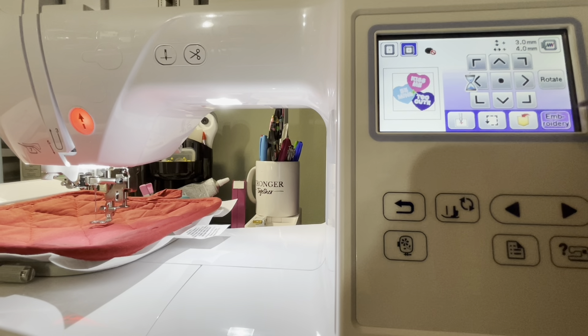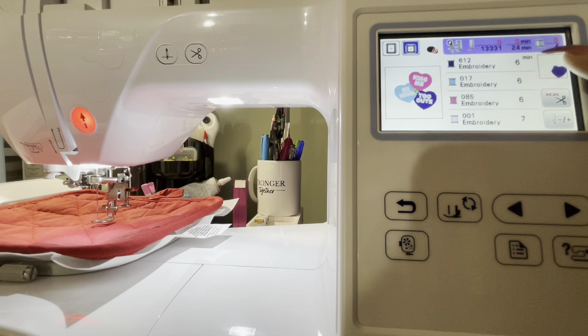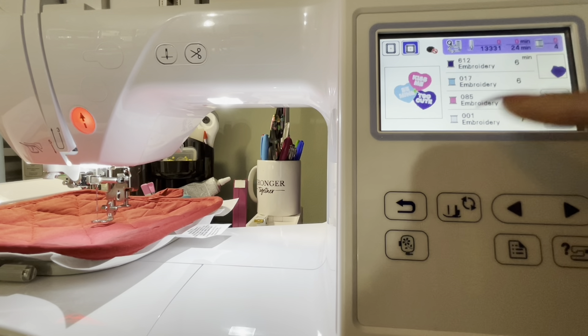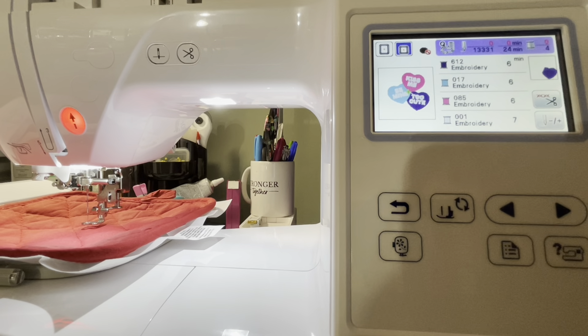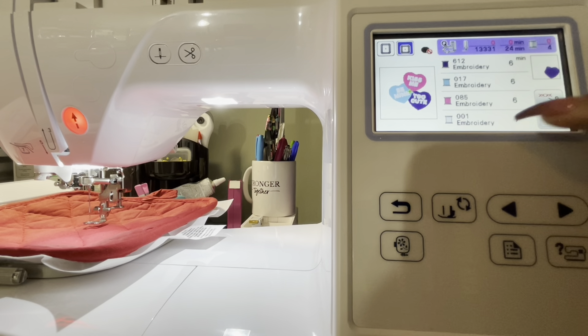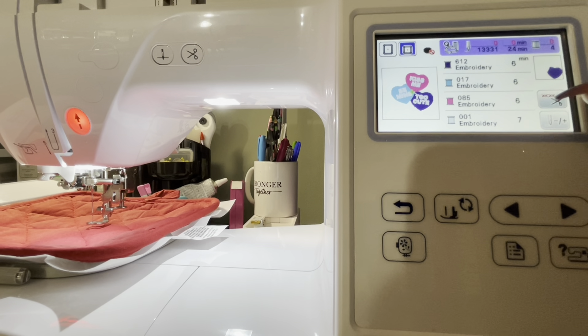And then when you hit Embroider, it's going to tell you how long it's going to take for each color, and it's going to show you what the colors are. So I'm going to pause the camera and go to my stack of embroidery thread and pull these colors. There are four colors. Then we'll go ahead and thread the machine and get started.